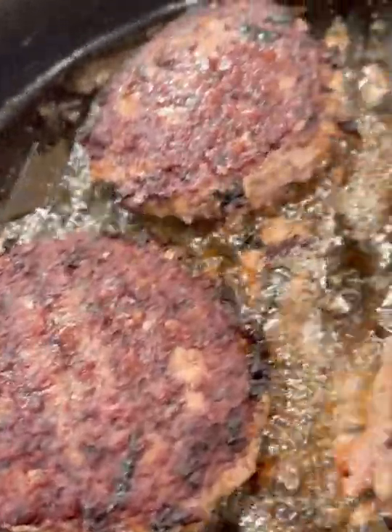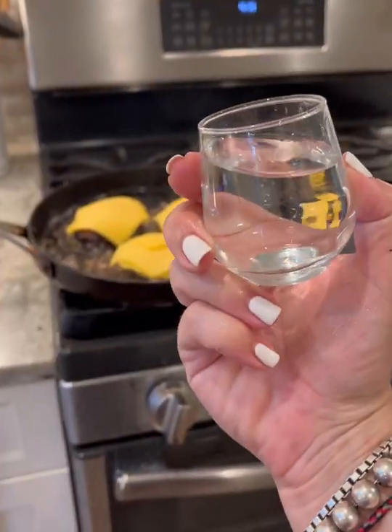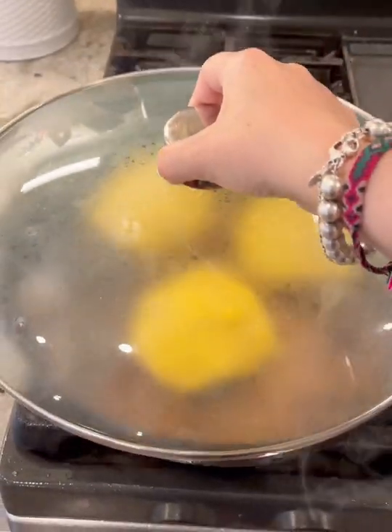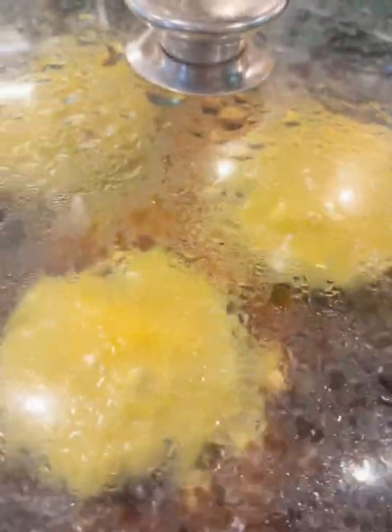So anyway, cook your burger and add your slices of American cheese from the deli to the top. Now you're going to take a little bit of water and put some right onto the side of the hot pan. Now just pop a lid right on top of this and watch in amazement as the steam perfectly melts that cheese.